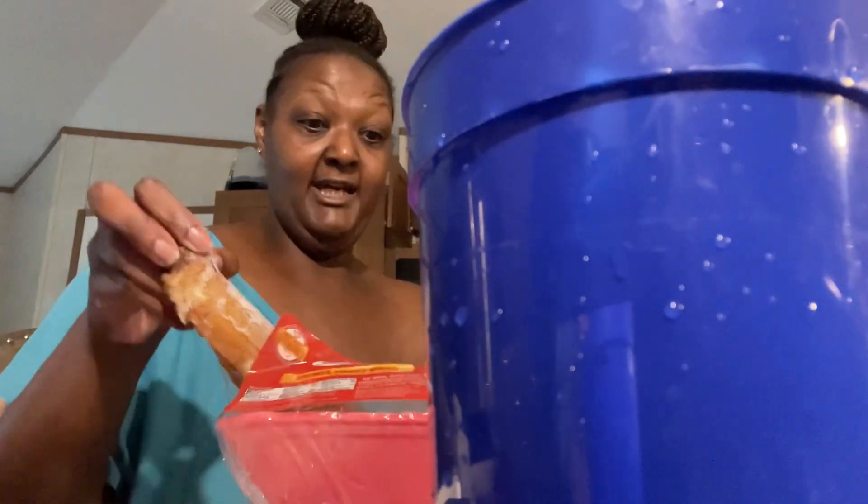Let me rinse off my smoked turkey wings — I'm not gonna use all of them. I'm just gonna use the wings, not the drumstick part. We're gonna put that in there, and then we're gonna add the beans and peas.